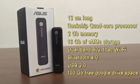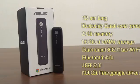Chromebit is candy bar size, 12cm long. It has a Rockchip quad-core processor, Chrome OS, 2GB of memory, 16GB of eMMC storage, dual band 802.11ac Wi-Fi, Bluetooth 4.0, and both USB and HDMI ports. Google also offers 100GB of free Google Drive space.